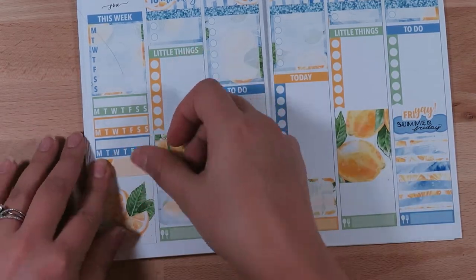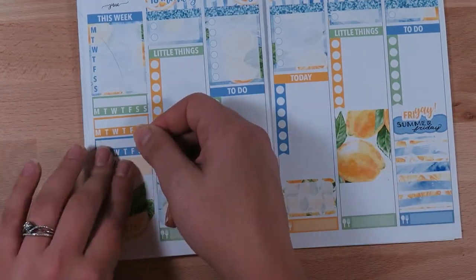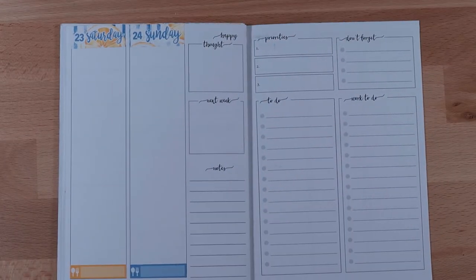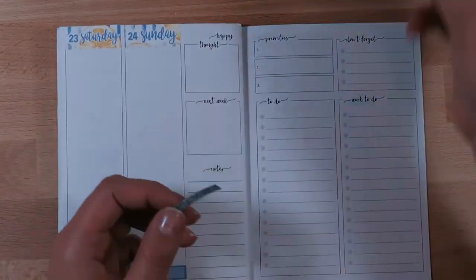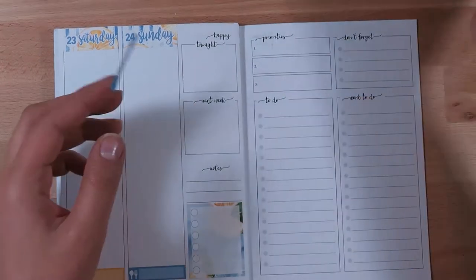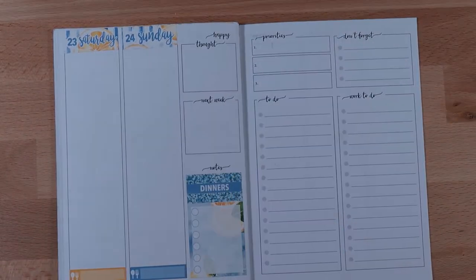I wanted to use this simple little full box on the sidebar to mark down what I'm currently reading for this week. It was a little crooked so I had to fix that. This week I started reading The Hitchhiker's Guide to the Galaxy, but I just wasn't getting into it. So I started reading The Handmaid's Tale because I just recently picked that up.